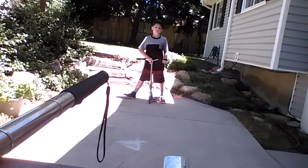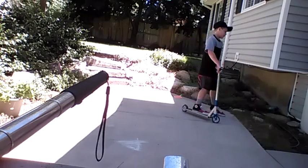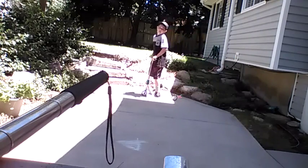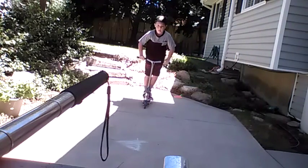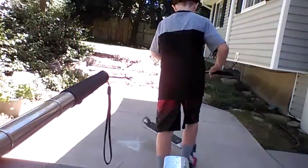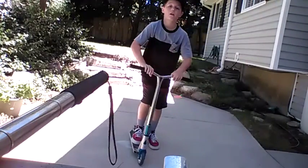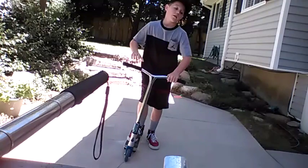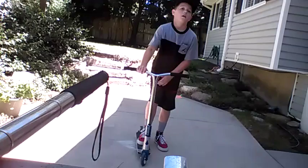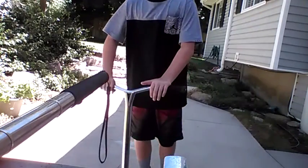After you land a few, it gets kind of easy. That's a toe-whip flat — that's how it should look when you're done. And that's a pretty easy trick. It's pretty fun. Like this video, subscribe to my channel — it really helped my channel grow. Thanks. Bye.